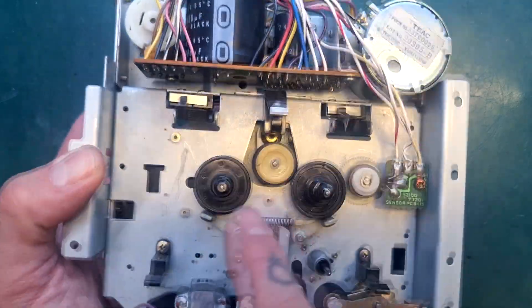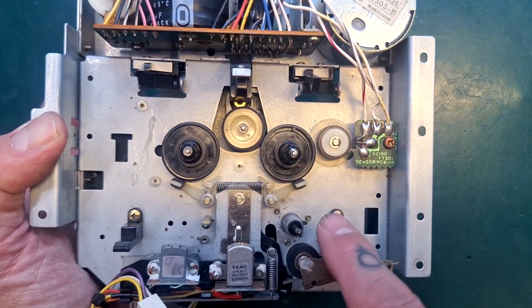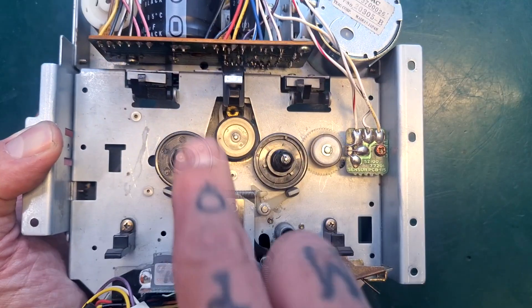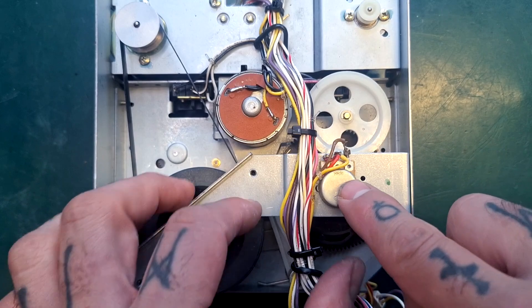When the unit boots up, that control motor is turning until a resistance is received that tells the control board: I am at the lowest point in this head array and pinch roller travel. So that depends on this potentiometer giving the correct reading.